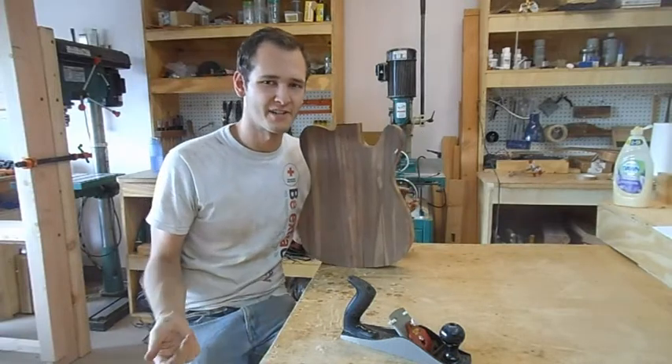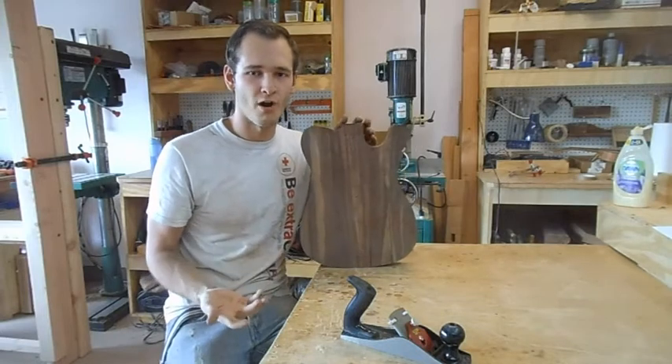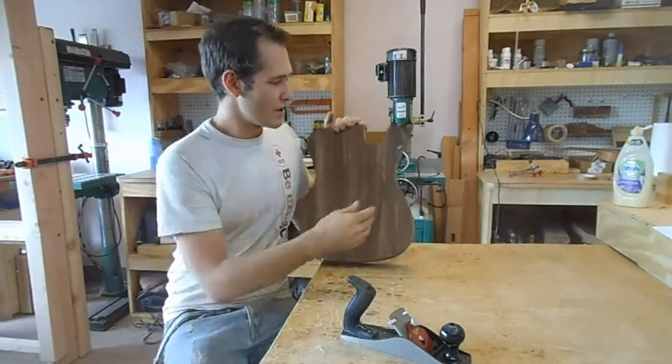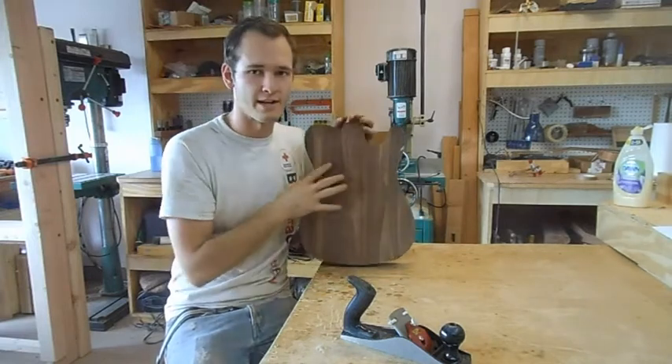Welcome to episode 2. This is a series I'm making about building a Telecaster from raw wood. Last episode we cut out the outside with a bandsaw, routed it, and sanded it.